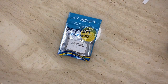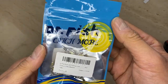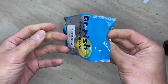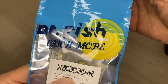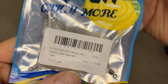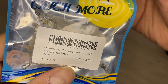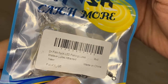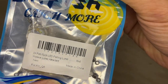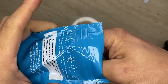Hey guys, welcome to the fishing tackle channel. I wanted to introduce you to another tackle I found recently — it's pretty interesting and I can't wait to use it. It's called Dr. Fish Catch More, and it's an LED fishing lure. It says walleye lure attractant.